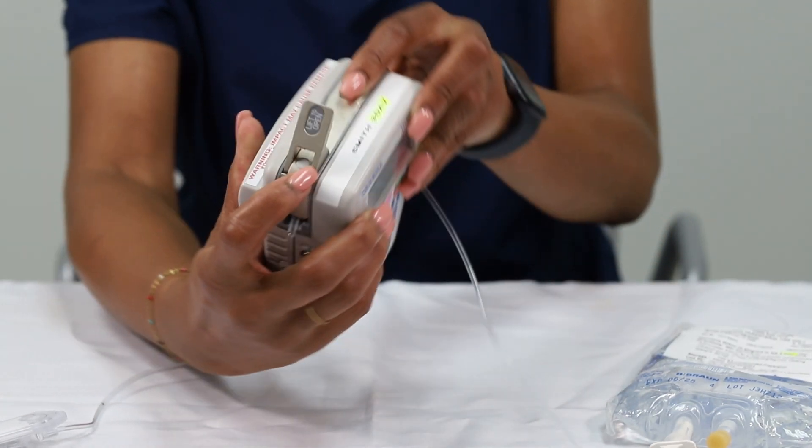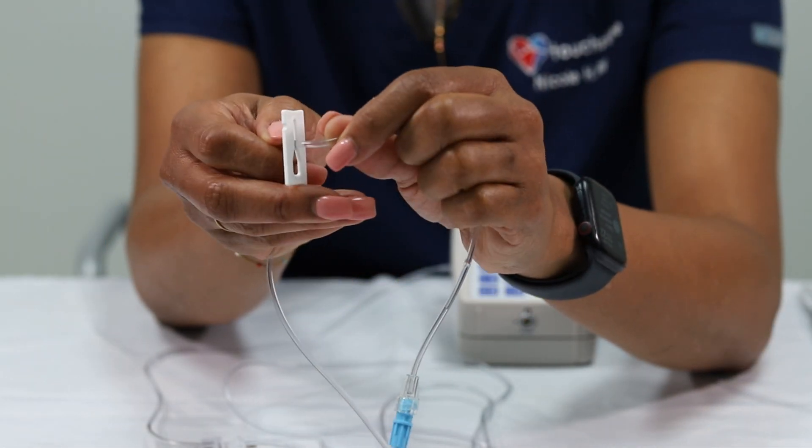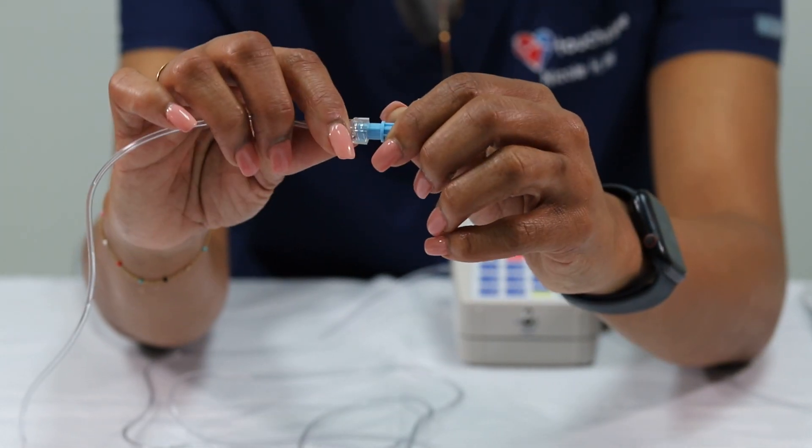Close the lever and press down the tab until you hear a click. Unclamp your IV line and loosen the blue cap at the end of the IV line.